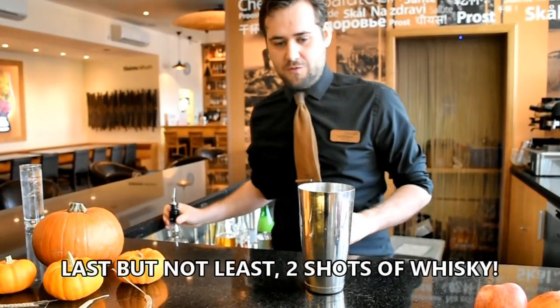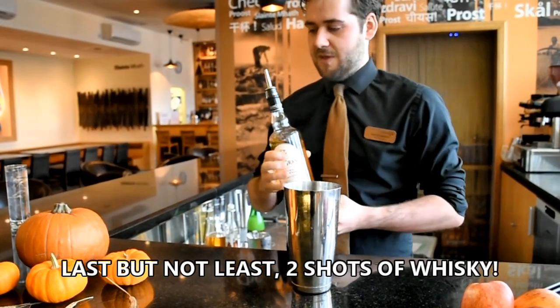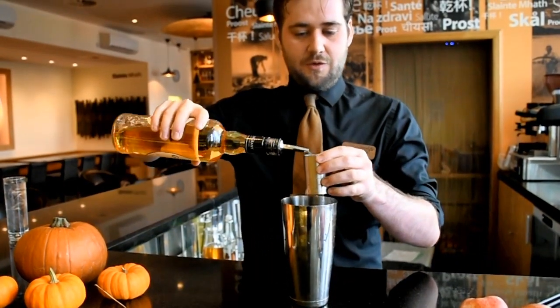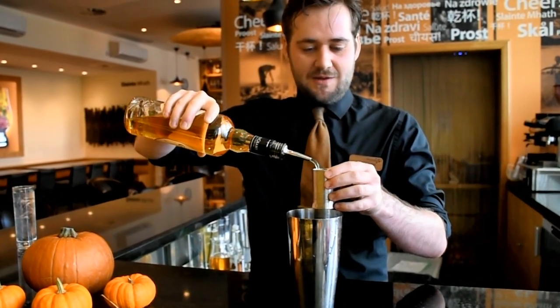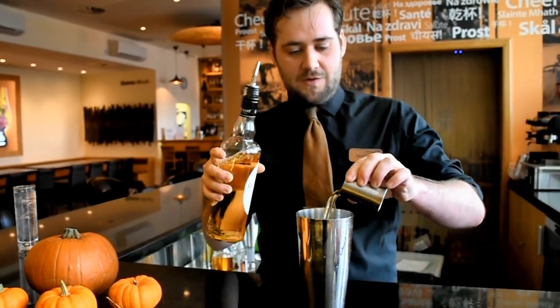And last but not least, you add two shots of whisky. I'm using a Speyside single malt that has natural aromas and flavours of apples, pears, bananas, things like that. So it works really well in this cocktail.